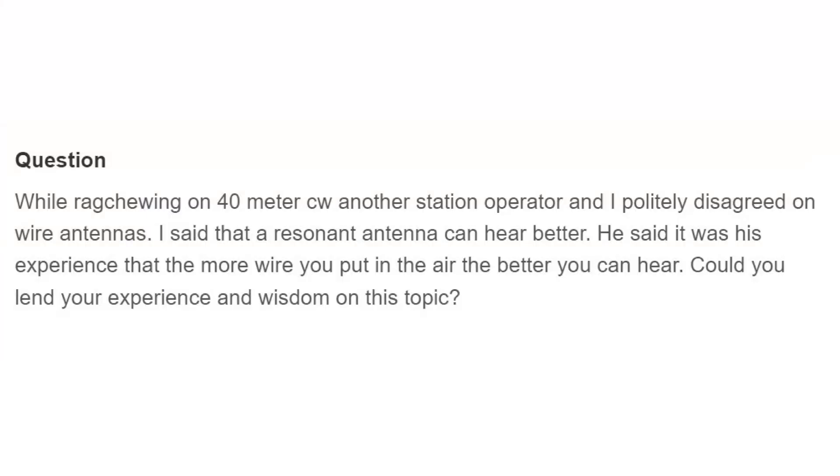He says, while rag-chewing on 40-meter CW, another station operator and I politely disagreed on wire antennas. I said that a resonant antenna can hear you better. He said it was his experience that the more wire you put in the air, the better you can hear. Could you lend your experience and wisdom to this topic? Well, you're both right, of course.